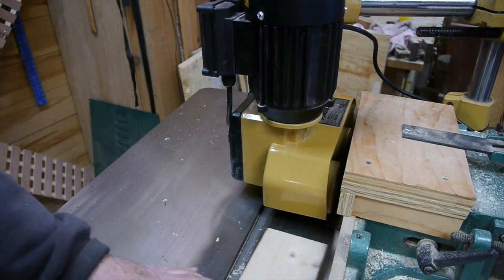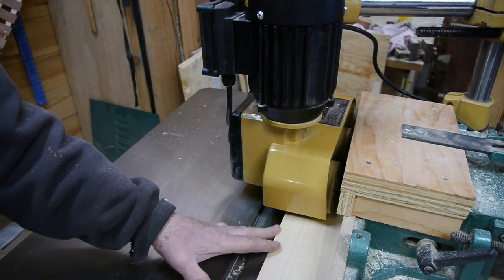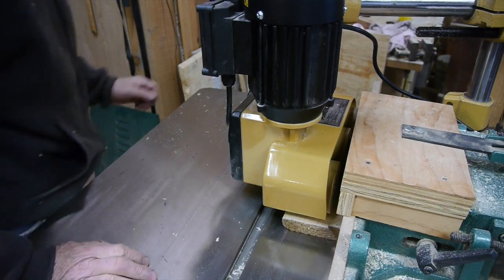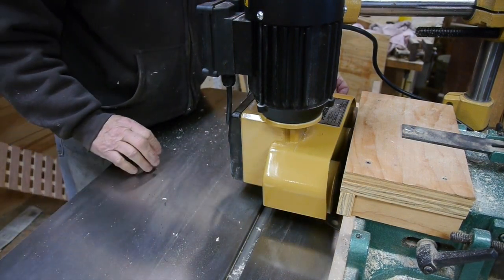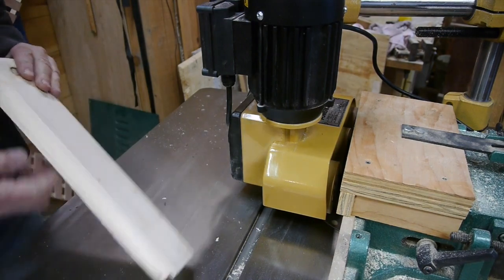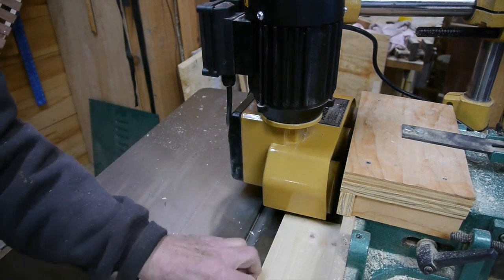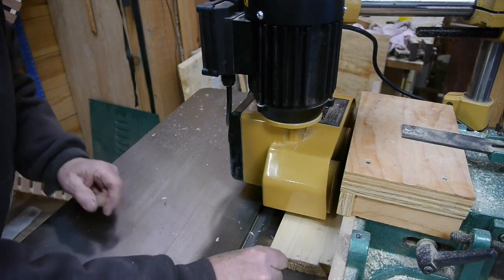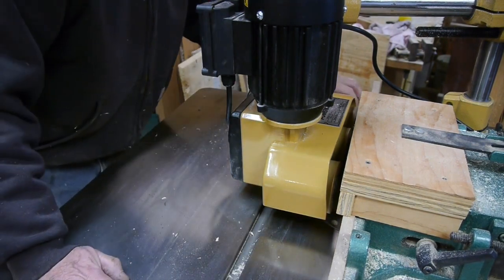That board will kick out if you don't hold it up against the fence, and there it goes — until it passes by the split fence on the outfeed side of the cutter. So when you start the board in, just hold it against the fence and it'll feed right through nice.